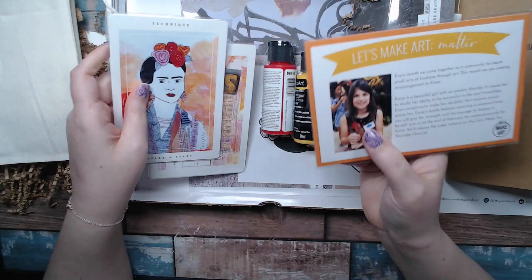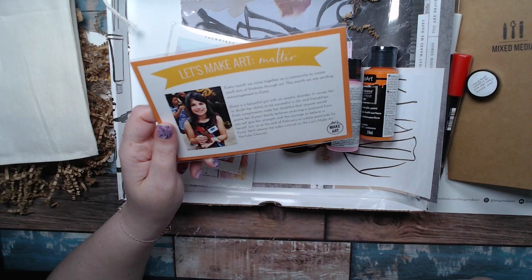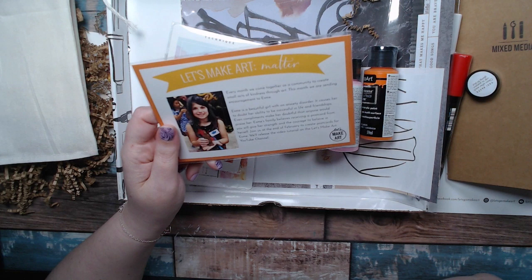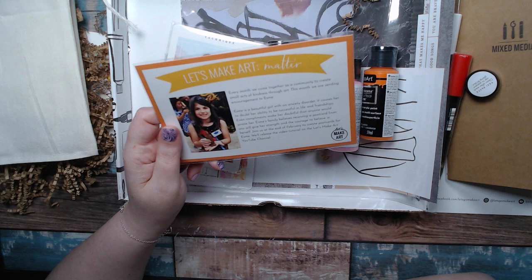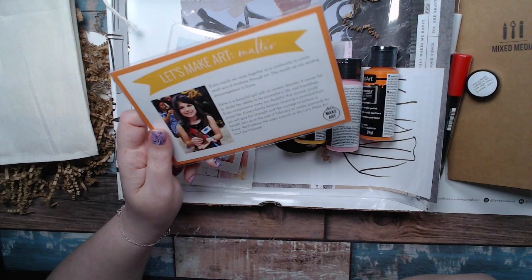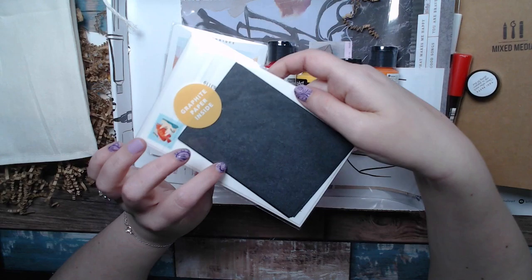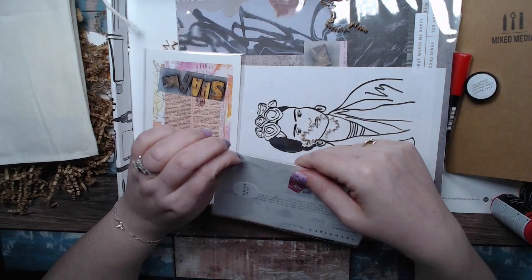There's a whole bunch of little cards. The Make Art Matter card says every month the community comes together to create small acts of kindness through art. This month they're sending encouragement to Esme, a beautiful girl with an anxiety disorder that causes her to doubt her ability to be successful in life and friendship — even compliments make her doubtful. Esme's family believes receiving a postcard will give her strength and courage to believe in herself. There's a video tutorial at the end of February to create the postcard for Esme. They always include a piece of carbon paper so you can trace any of their designs.